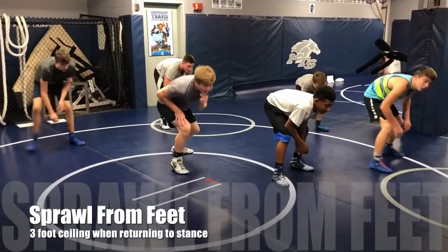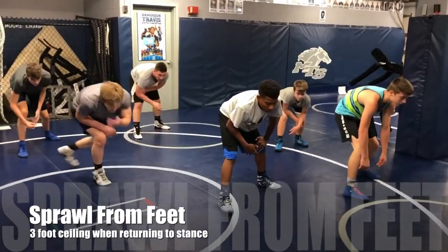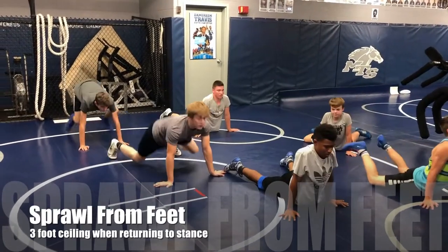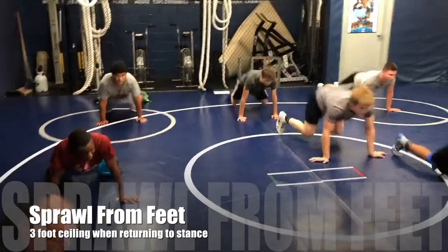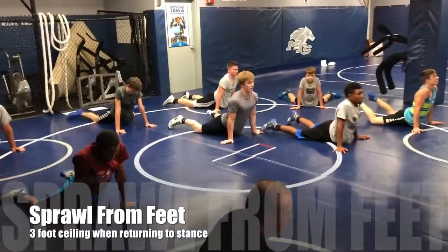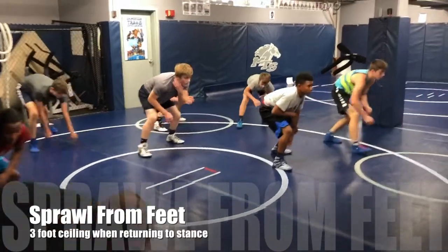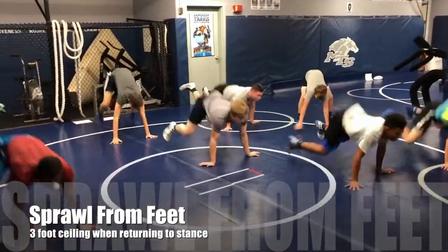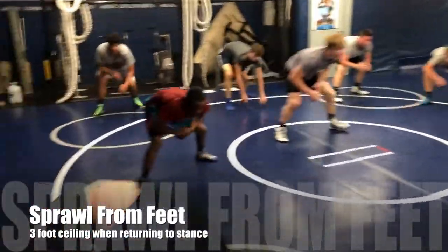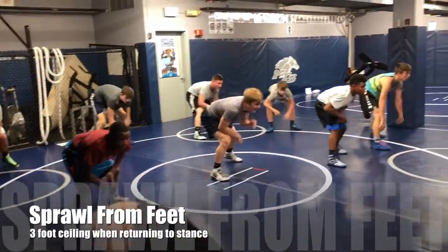We're going to sprawl again — we're going to do two whistles. First whistle you're going to sprawl and hold that arch position. Second whistle you're going to come back up to your stance — you're not going to come out of your stance, you're going to come up under a three foot ceiling. Make sure you're getting that back down, those hips down. Keep that head up — don't look at the mat when you sprawl. Never look at the mat when you sprawl, hands out in front.